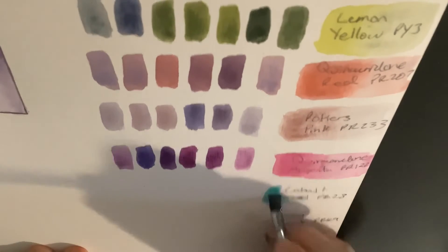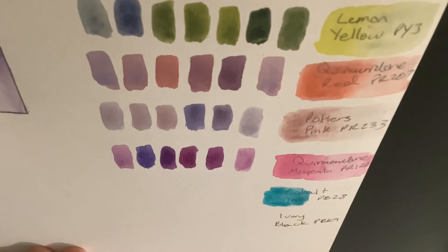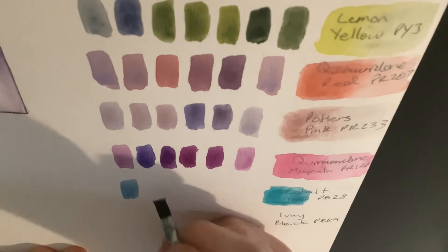The next color I'll be mixing with is cobalt teal, or PB28. From the mixtures that we see, we get these nice, soft, granulating, delicate blue hues.